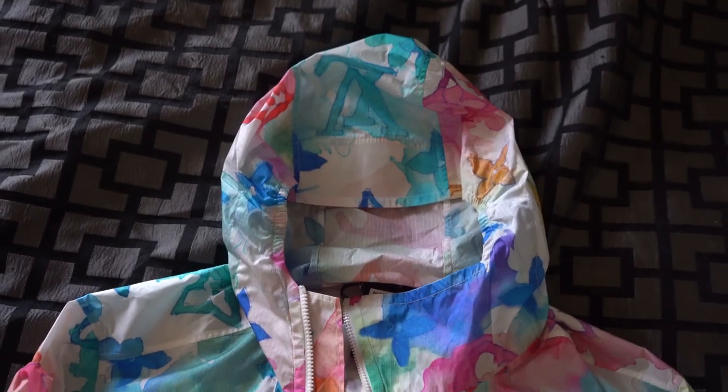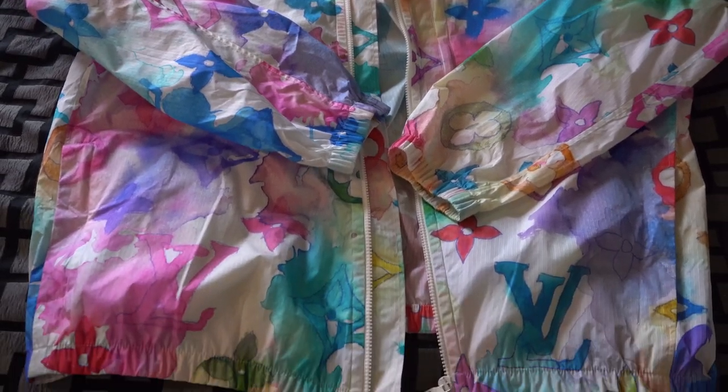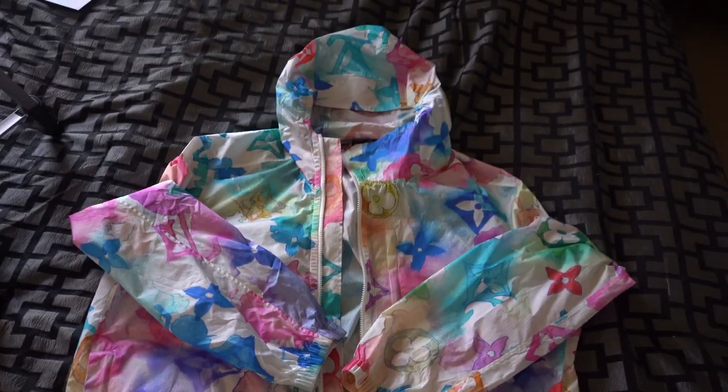Just before I begin trying it on and whatnot, I want to go over a few details. First off being the retail cost. This jacket retailed at $2,850 USD, so somewhere around $3,200 after tax and shipping, so it is quite expensive for a windbreaker.